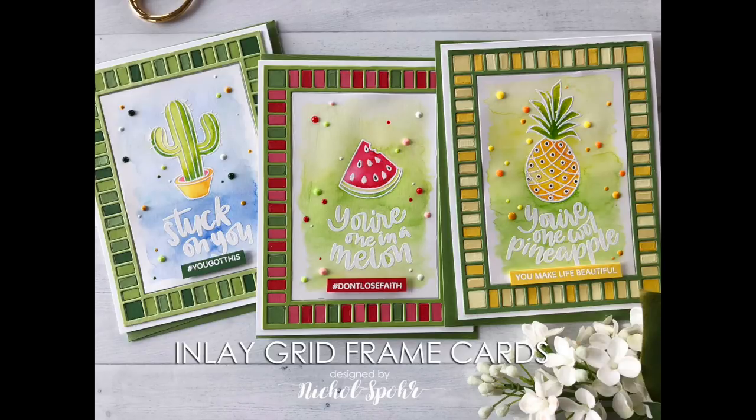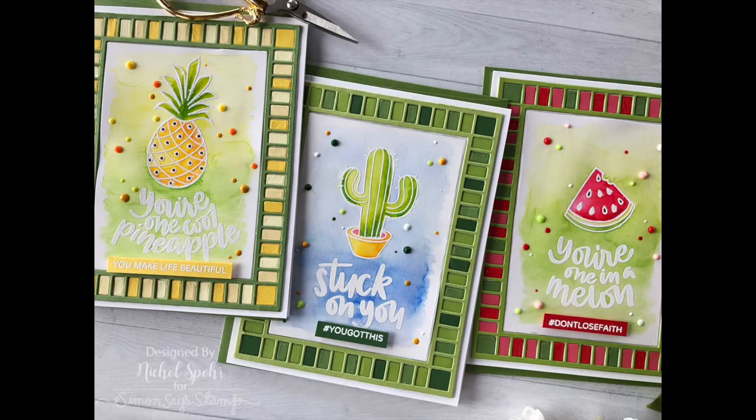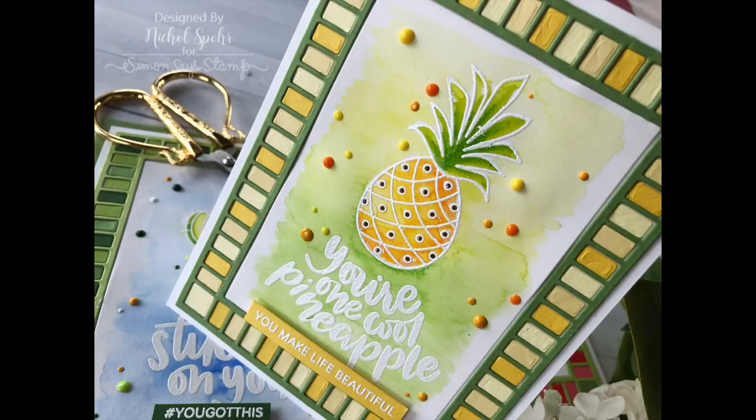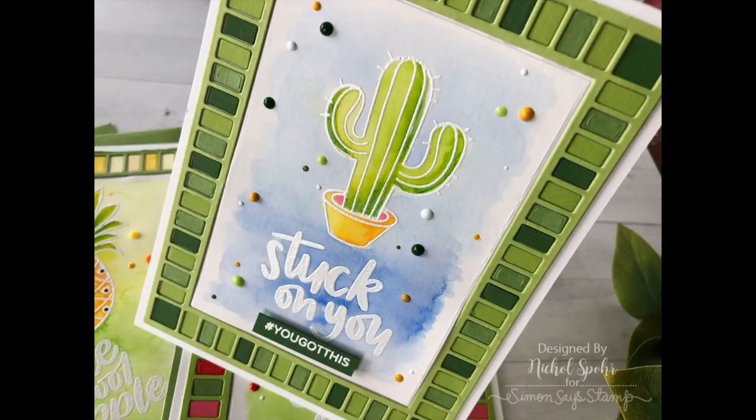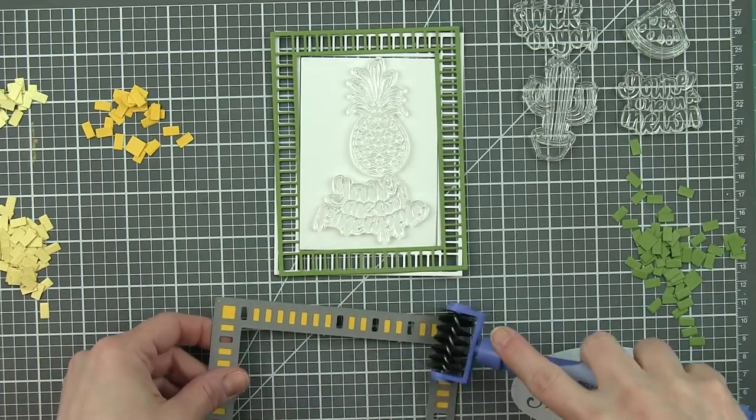Hi everyone, it's Nicole here today for Simon Says Stamp with a set of inlay grid frame cards that features some stamped and embossed images from the One Cool Pineapple stamp set, part of the July 2018 Simon Says Stamp card kit. This stamp set is also available individually, and I've paired it with a frame die that came out several months ago. Mixing and matching old and new products is one of my very, very most favorite things to do with card making.